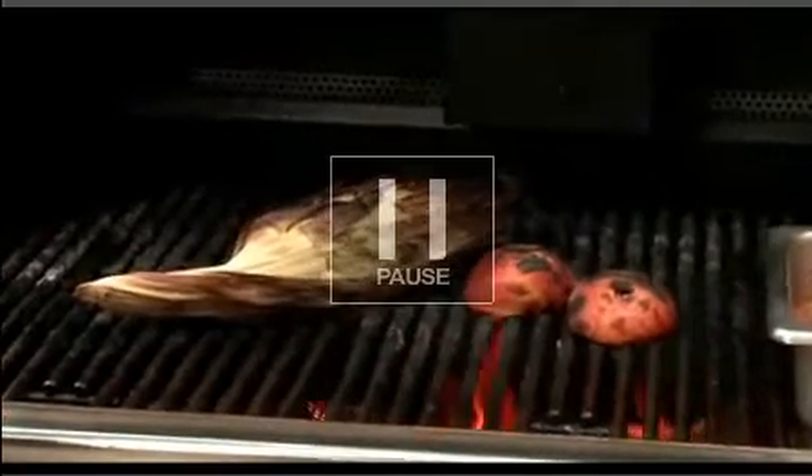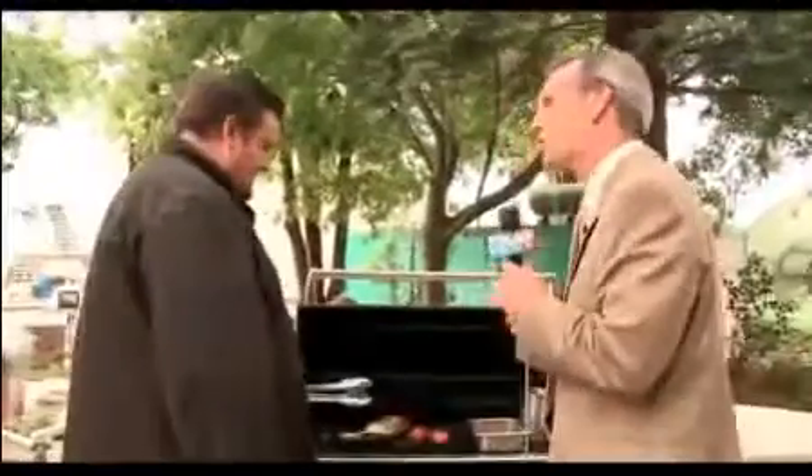Serious summer barbecue weather is ahead, and we have Chef Joe Thompson from Crisp Catering, who's one of our favorite guys. We're doing corn three different ways — three different ways of grilled corn today.